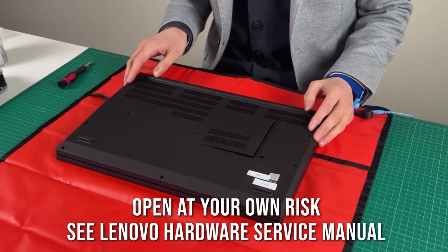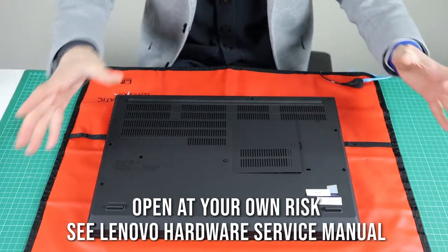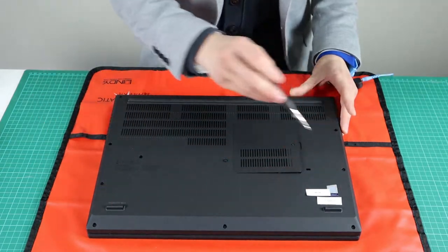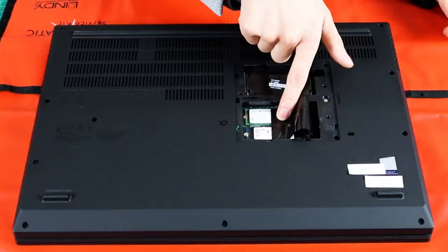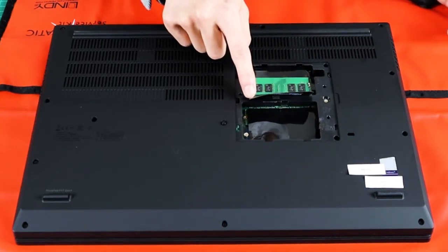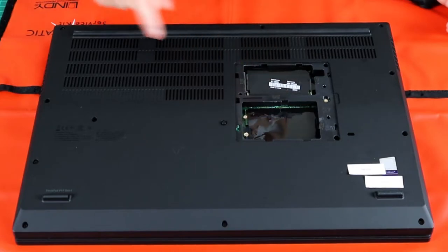Disable the battery in BIOS first. There are going to be some captive screws — we've already pre-disassembled slightly. The first thing that comes off is the base cover, which reveals the M.2 slots and additional RAM slots.